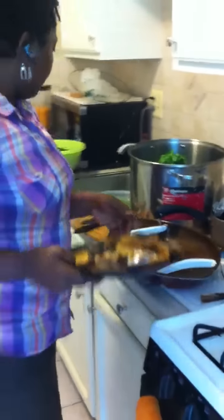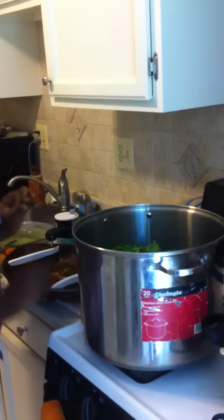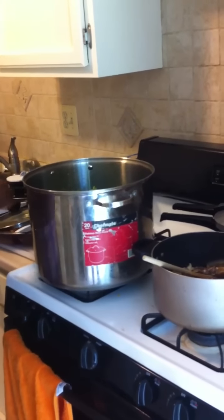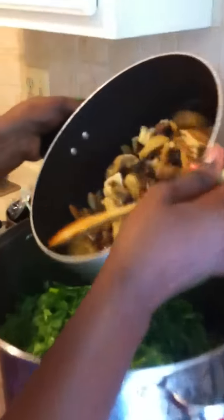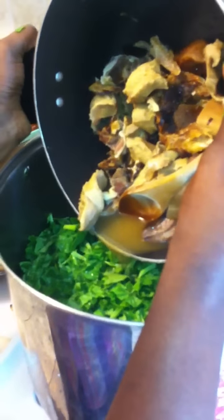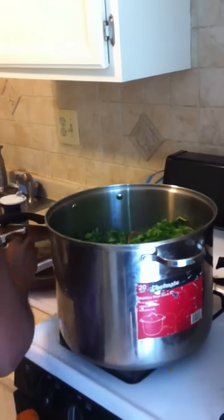Now that the spinach is well chopped up, we're going to place the pot on the stove and start cooking. Remember there is no water at all added — the spinach makes its own water. The only thing we're going to use is the stock from the fish, which is really tasty. I put salt in there already. We're going to let it cook — don't worry about any pieces of meat that fall in. We're going to cover this for about five minutes and let it simmer.